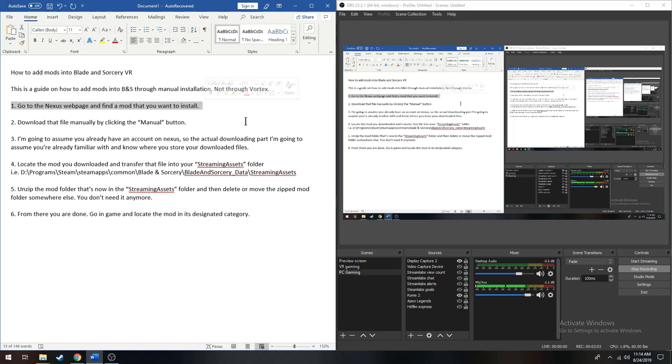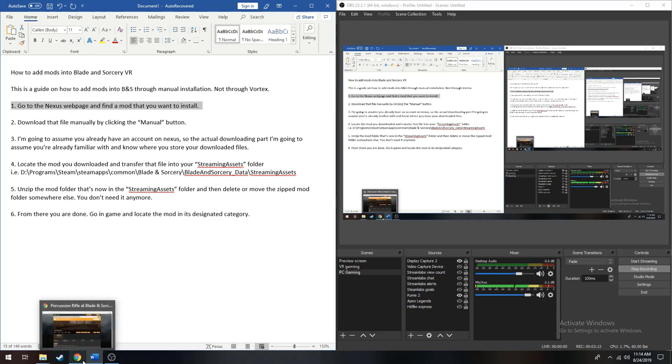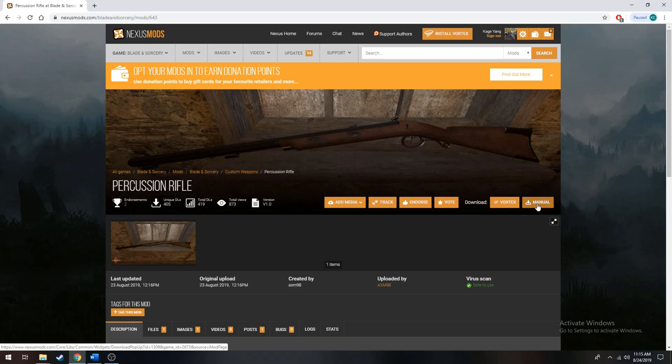You want to go to the Nexus webpage and find the mod that you want to install. For our example here, I've got the page loaded up already and I'm going to install the Percussion Rifle by AXM98. I tried it out a little bit and the gun is super awesome — or excuse me, the rifle. So shout out to AXM98. To manually install, you need to click the manual download button, and I'm assuming you already have your Nexus account and everything, so you should be pretty familiar with this process.